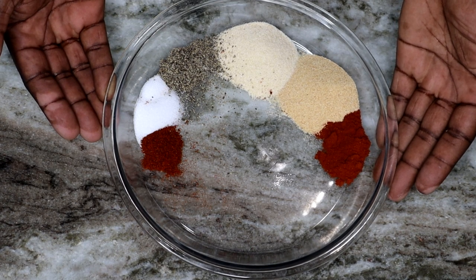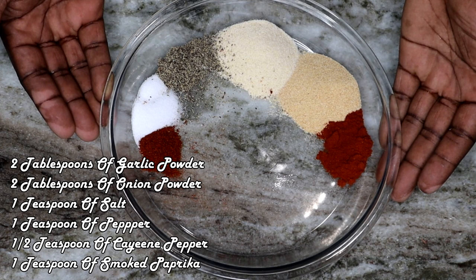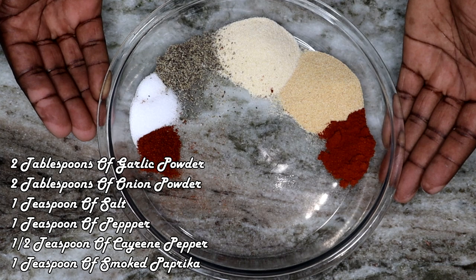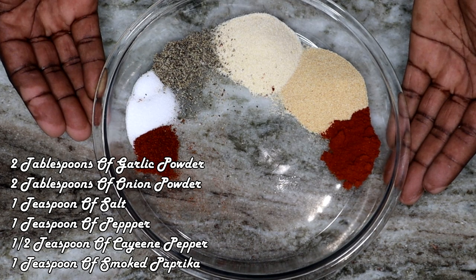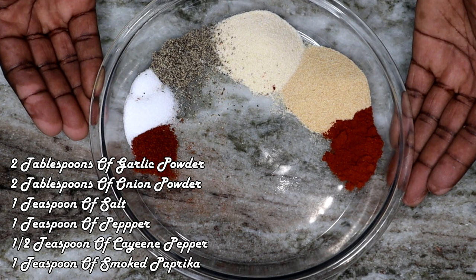Alright, to start off we're going to need our dry seasoning. We're going to be using 2 tablespoons of garlic powder, 2 tablespoons of onion powder, 1 teaspoon of salt, 1 teaspoon of pepper, half a teaspoon of cayenne pepper, and 1 teaspoon of smoked paprika.